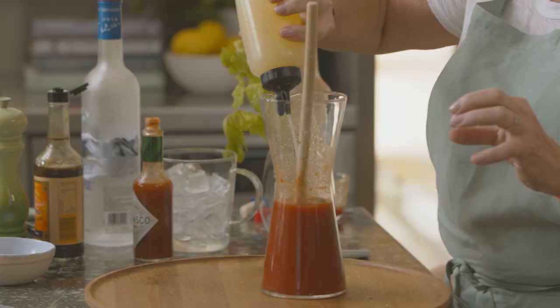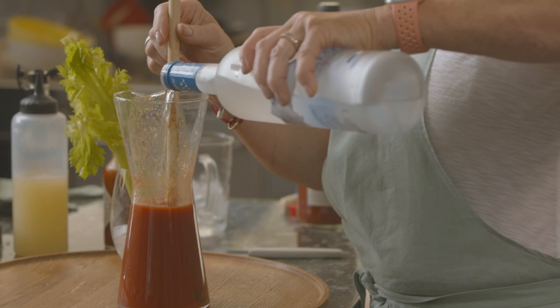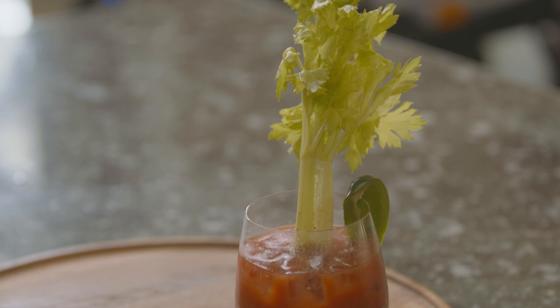I've got my glass. Stick of celery — have to have the leaves — and now I'm going to put in some ice and make it as vodka as you like. I've had a very busy day. And that is my super quick, super delicious Bloody Mary. Cheers.